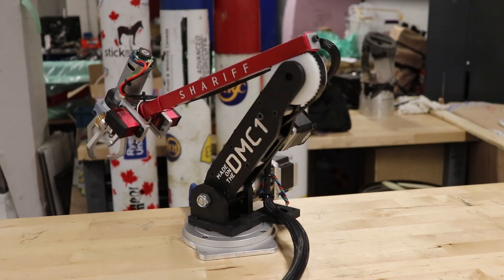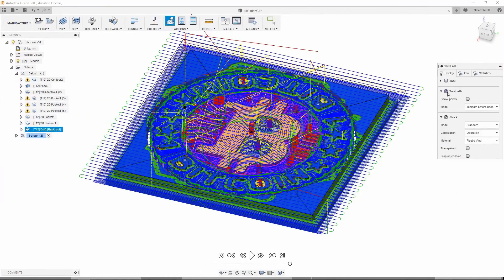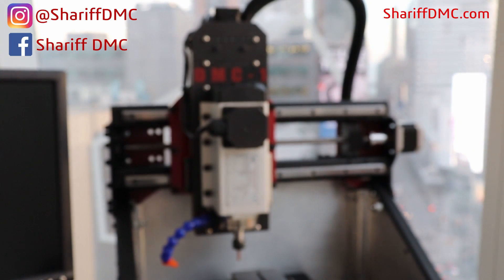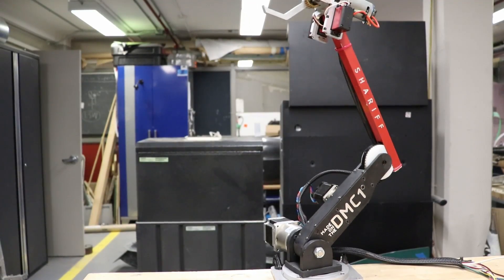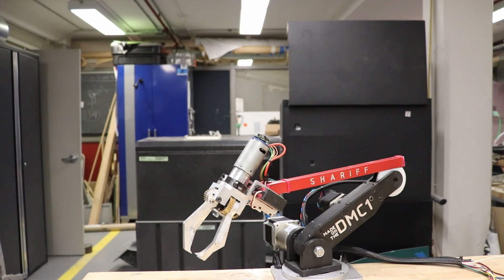This video is about the 5 Degree of Freedom robotic arm that I built. It's primarily made just to show off the capability of the DMC1 CNC and what kind of parts you can expect to make on the machine.